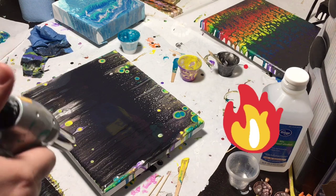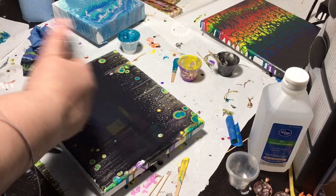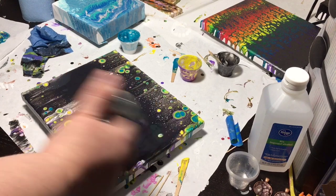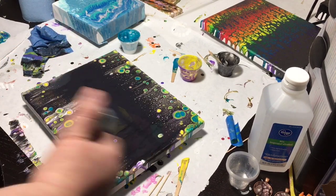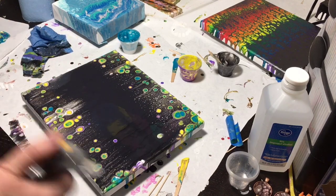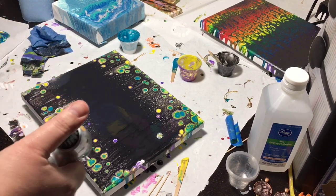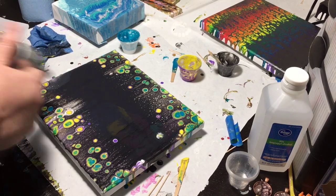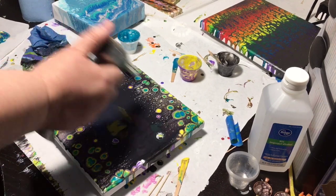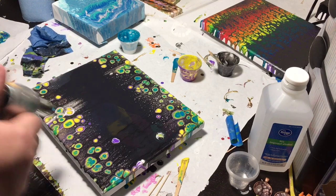We are going to get our heat gun to get the bubbles start popping. You don't want to get too close to your paint because if you do that it will burn your paint, but at the same time it's okay to get a little close because you want to get enough of the cells to start popping.